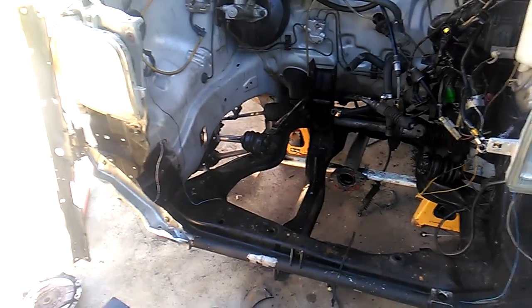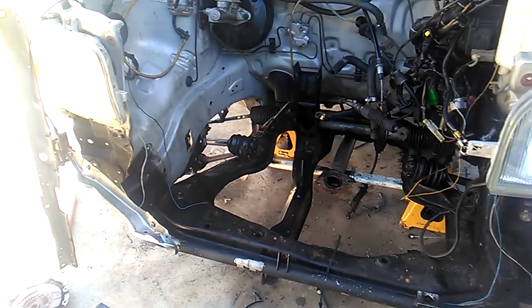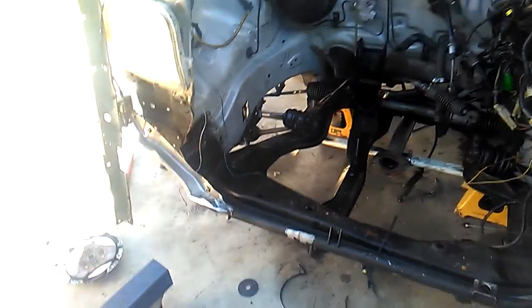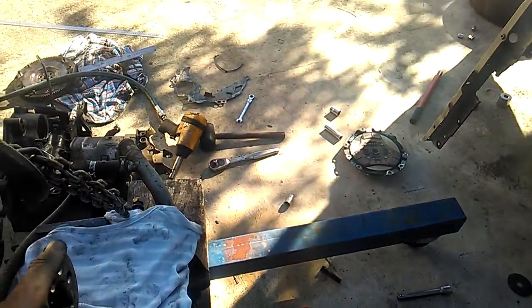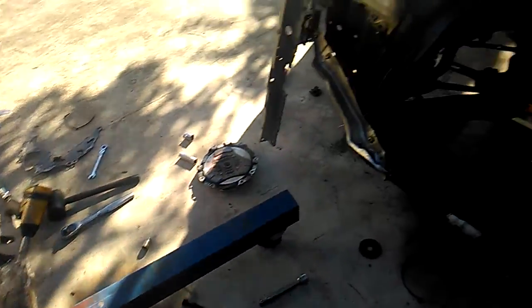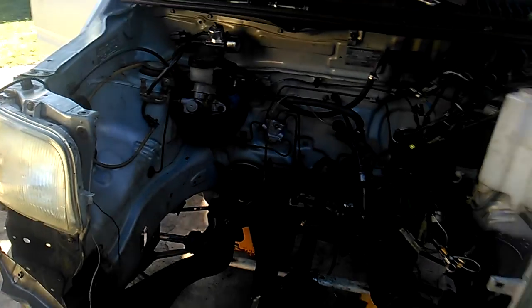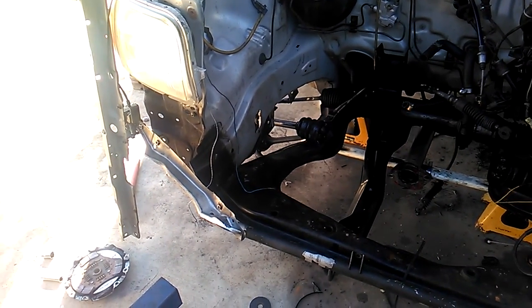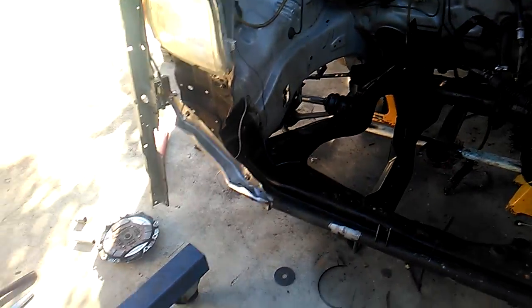Tried everything, tried the starter motor — the starter motor was good. Took it out, still wouldn't turn over. Took the head off, still wouldn't turn over. Couldn't work out what was going on. Then after I took the head off I realised that the flywheel was hitting the bell housing in the gearbox, and it wasn't turning.